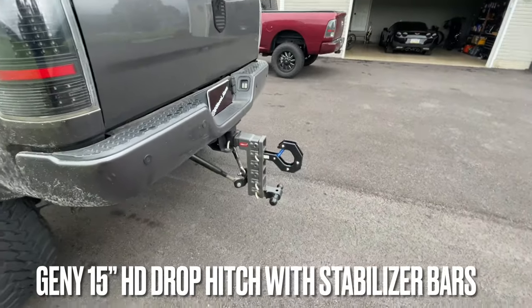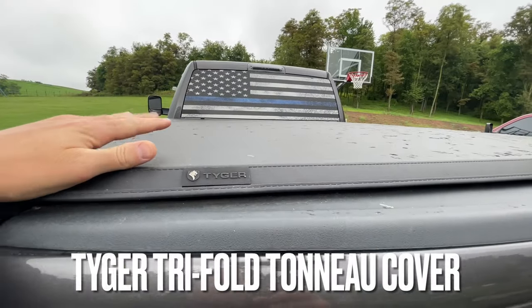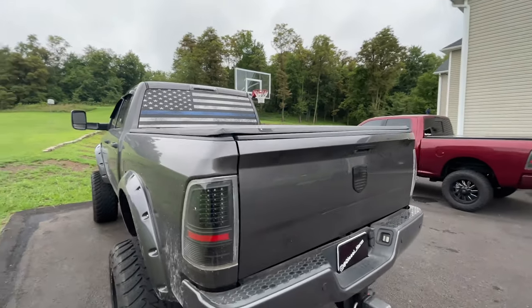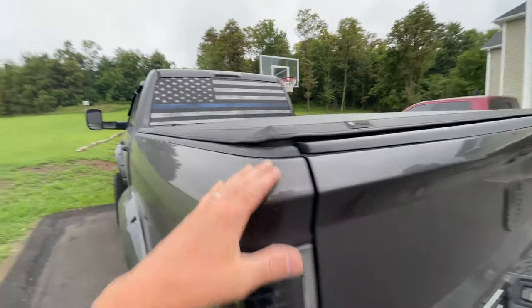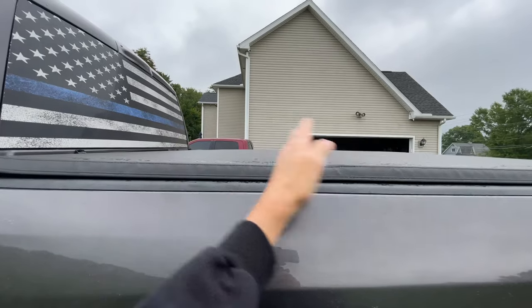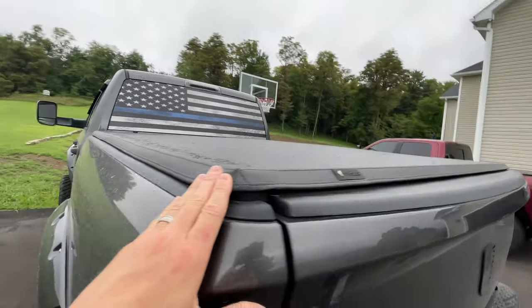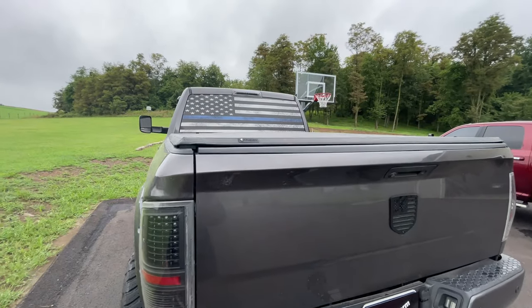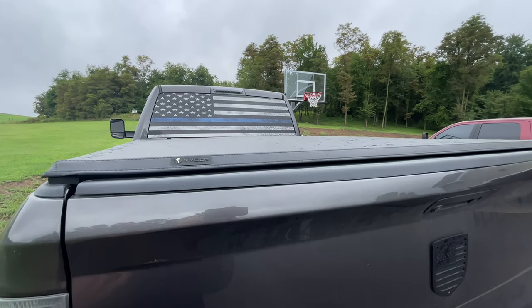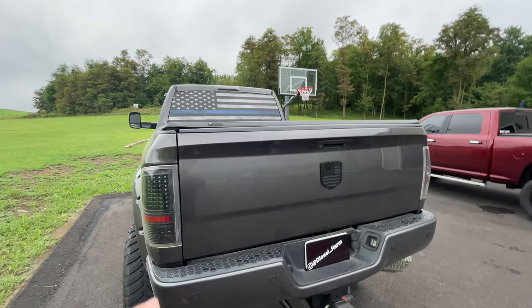I have a tow hook accessory — it's functional and looks cool. I have the Tiger tri-fold tonneau cover, which I think is a great tonneau cover. The only drawback of a tri-fold is that when you fold it all the way up it stops about midway, so you can't use the full bed unless you remove it entirely. That's the only downside, but it's one of the lowest-cost tonneau covers around — I got this one for about $199.